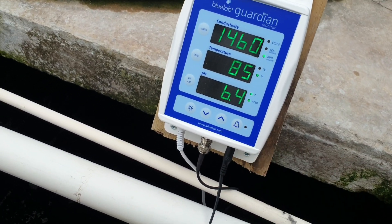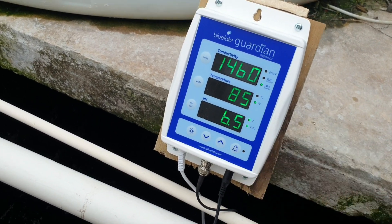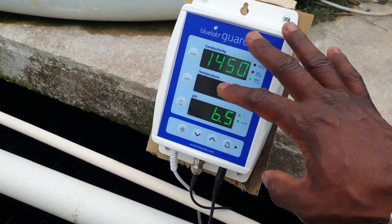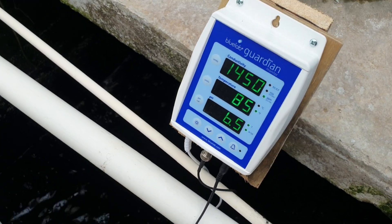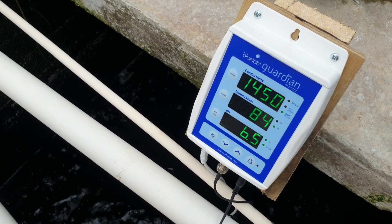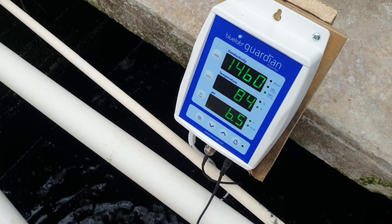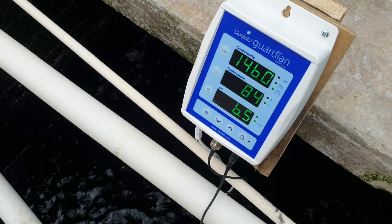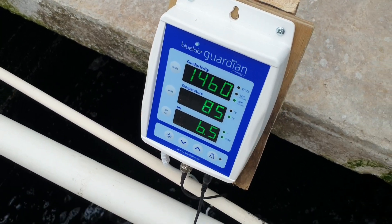And of course, this is an alarm button. When you have set your different parameters to the levels that you want, you can set an alarm so that if readings go out of range — either down or up — it will give you an alarm to notify you that the nutrient solution needs attention. So that's basically how the BlueLab Guardian Monitor is calibrated. Thank you.